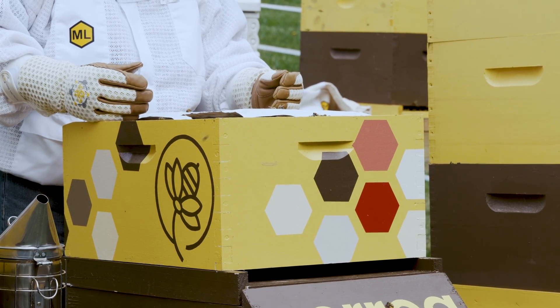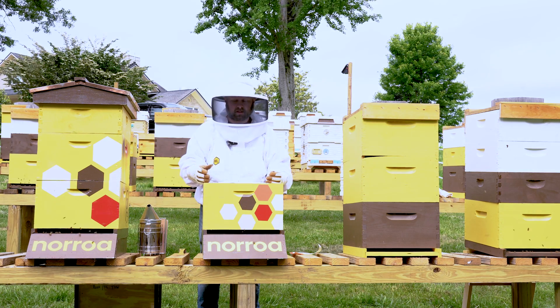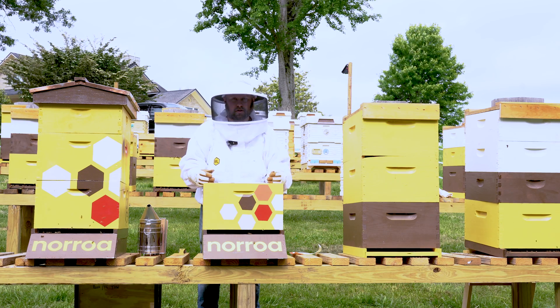When you apply it when mite levels are low, it will maintain that low mite population for up to four and a half months, until they've used all of the active ingredient in Naroa and there's none left in the hive.